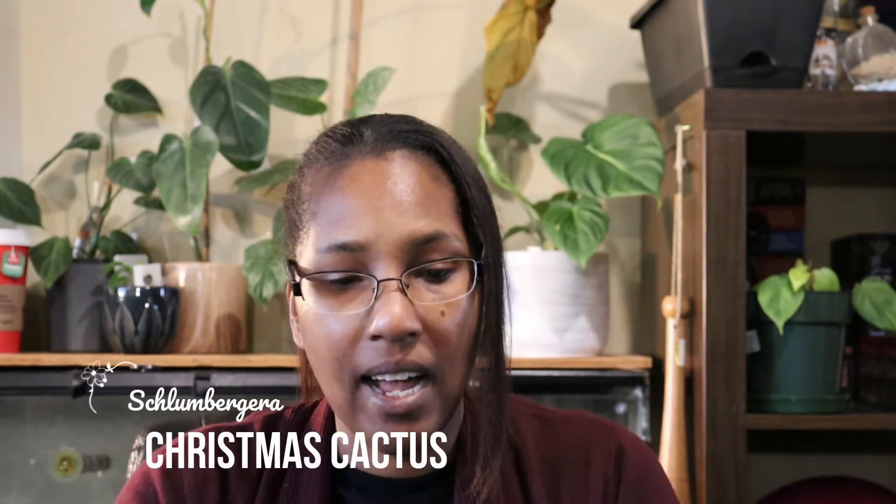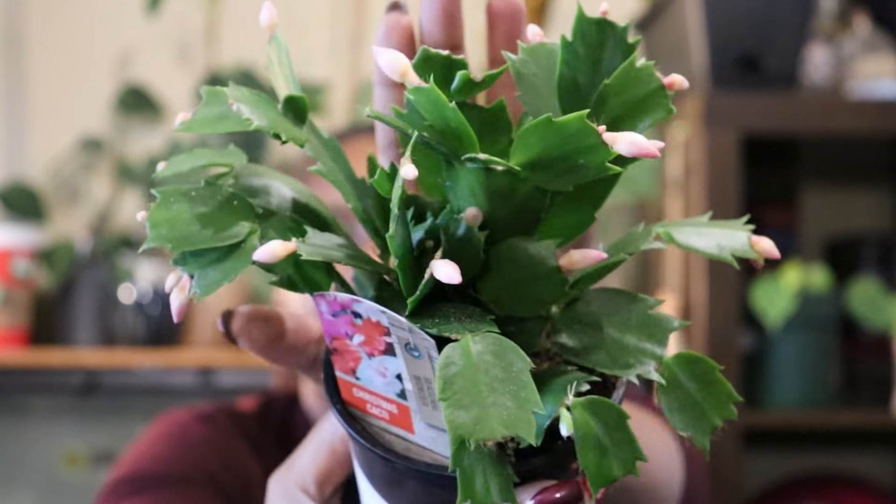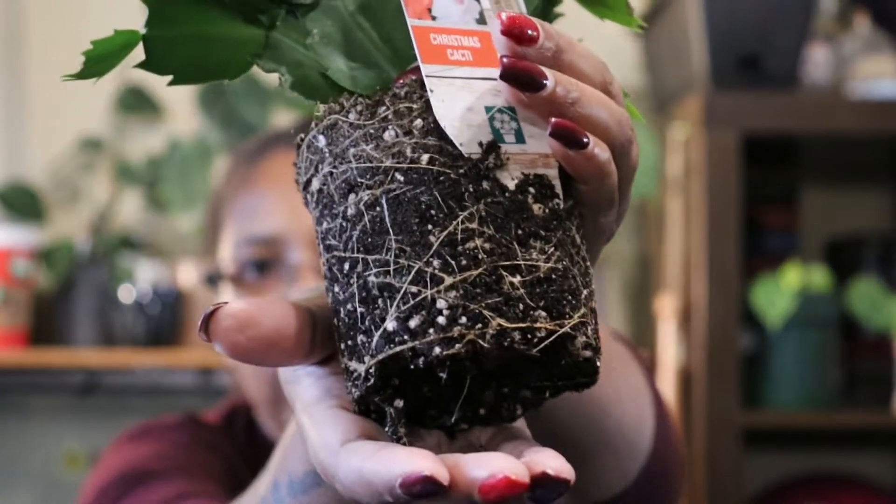Then I have this Christmas cactus that I wanted to repot a while ago, but it just started blooming. You can see it's got tons of buds on it now and the flowers are really pretty — they're like a salmon color. That was the reason I got it, because I've had the ones that are bright pink and red, but I had never had ones that were salmon. I would like to get it into something better because this soil is completely compacted in here and we can see the roots.